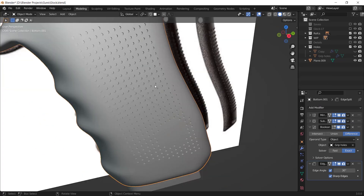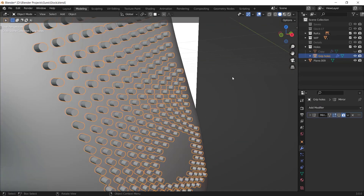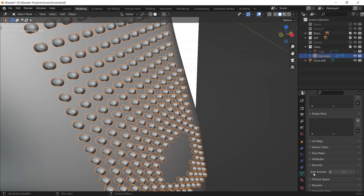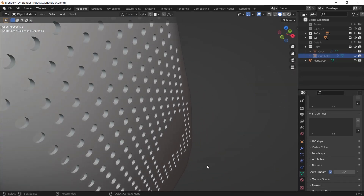When you hide the cylinders, you have your holes. You can also shade smooth the cylinders, go to the normals, and smooth them to get smooth cylinders and smooth holes. Hope you all enjoyed this video.